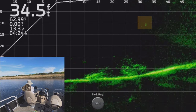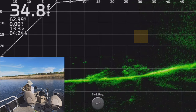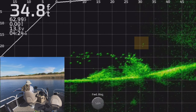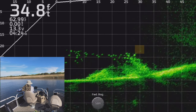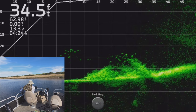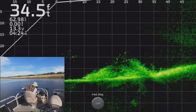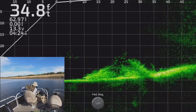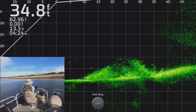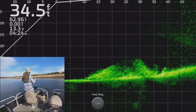Hey everybody, thanks for coming and fishing with me today. Today's gonna be brush pile fishing and we found a bunch of fish on a few brush piles out in some deeper water than I expected. You can see them all floating around right here on top of this brush pile and watch what happens when I bring my lure over them — right there, you just barely see it get still. Here it comes — there he is, got him!